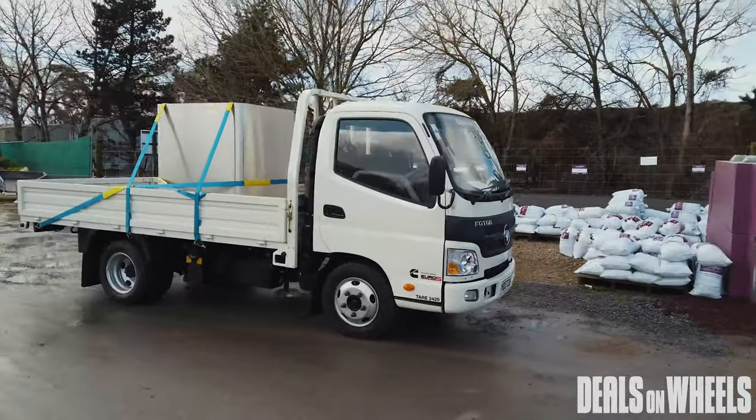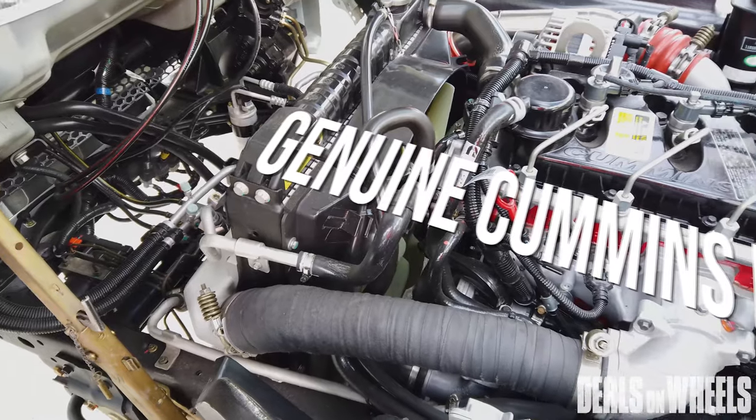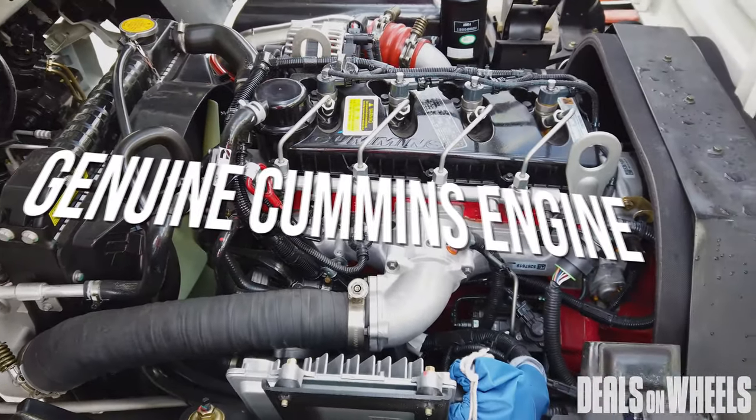The Cummins engine in this is part of the renowned Cummins empire, so it really is a genuine Cummins engine, back through the ZF gearbox, making it a very drivable truck.